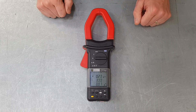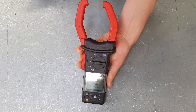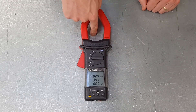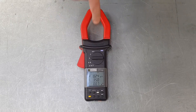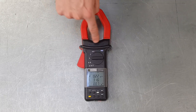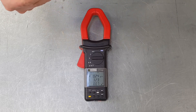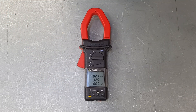This works on the principle of what's known as a current transformer. When you push the big red button on the side it opens the jaws of the clamp meter, you put it around the conductor and then close it up again. The conductor passing through the center acts as the primary winding of a transformer with only one turn. This part acts as the secondary winding, with the equivalent of many turns, so it can take very large currents and make them lower and easier to read.